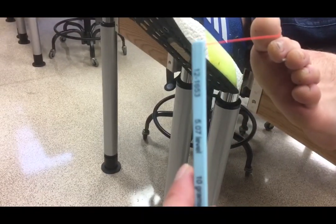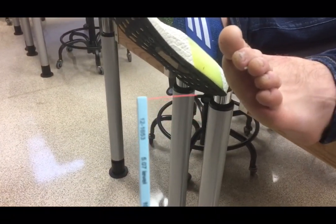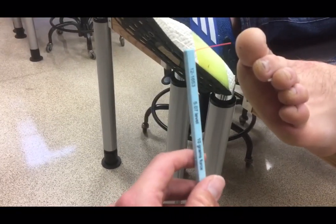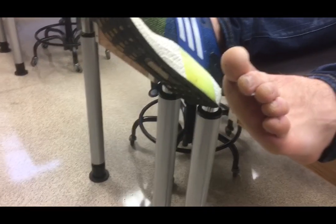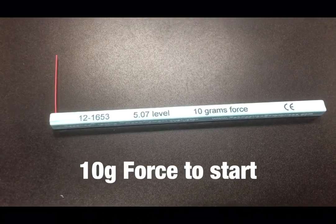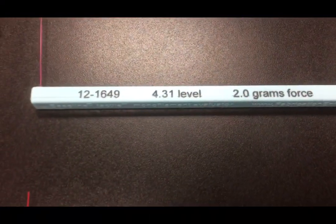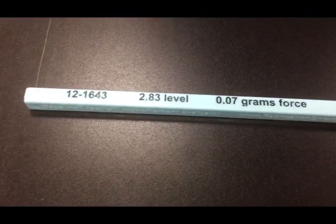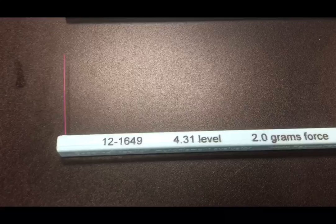If the patient can feel the 10 grams of force, then drop down to the next highest grams of force. Additional notes include avoiding brushing against the person's skin — you always want to come in at a perpendicular angle so the thread bends on the person's skin. Begin with 10 grams of force; if they can feel that, move to 4 grams, then 2 grams, 0.4 grams, and if needed, 0.07 grams. You want to find the threshold at which they can no longer feel the filament.